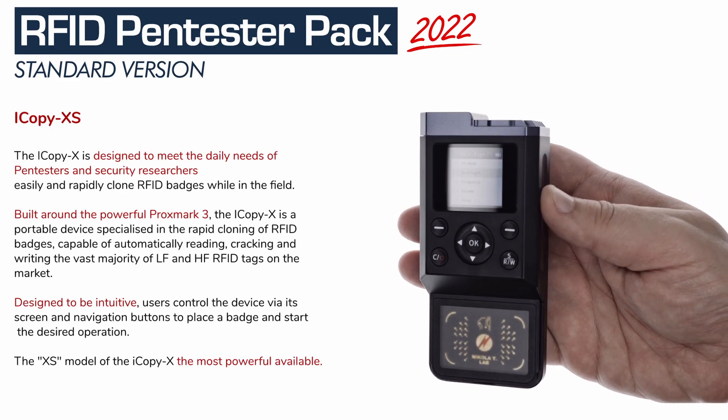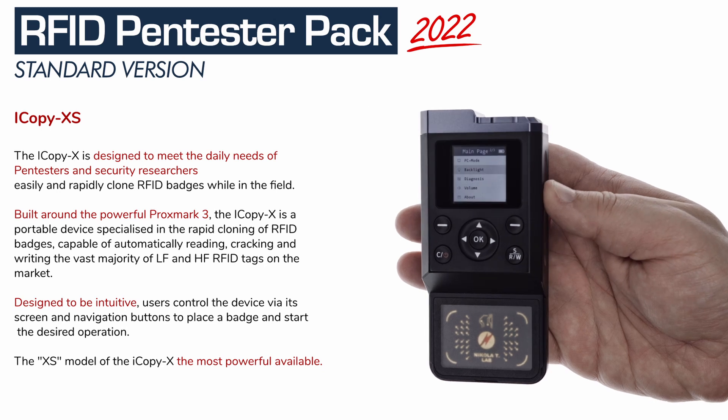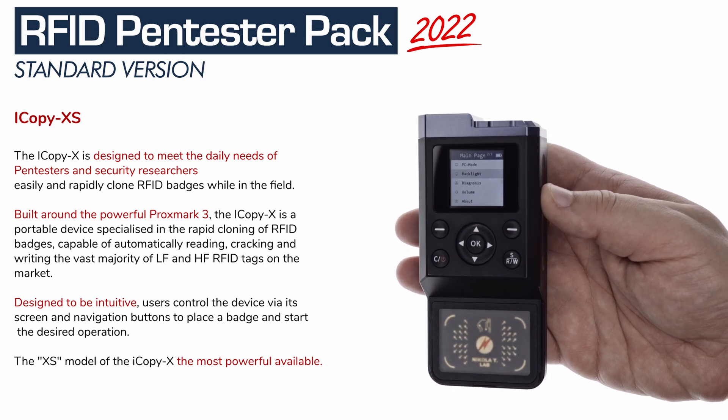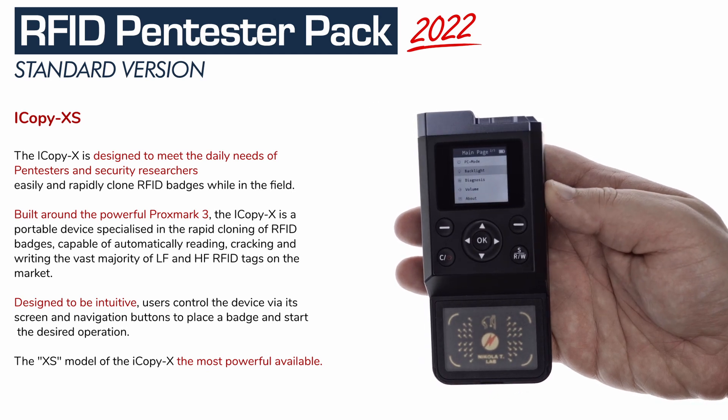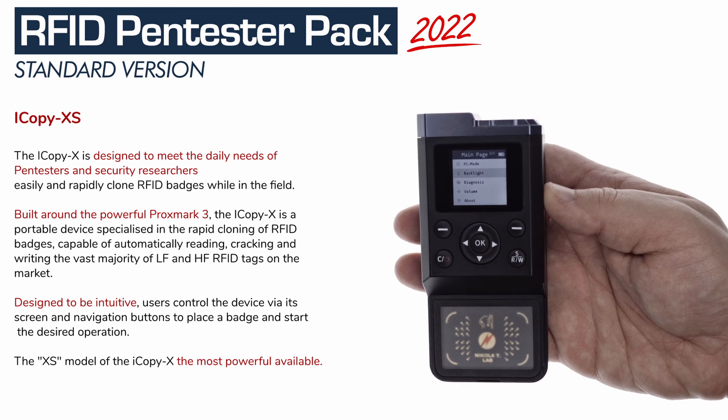The iCopy XS is a Proxmark-based portable device specialized in the rapid cloning of RFID badges, capable of automatically reading, tracking, and writing the vast majority of low-frequency and high-frequency RFID tags on the market in seconds.